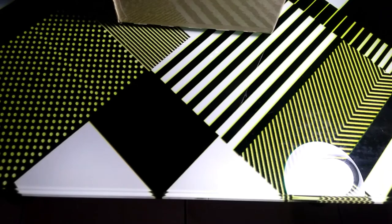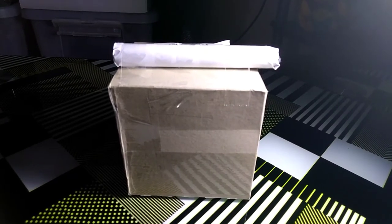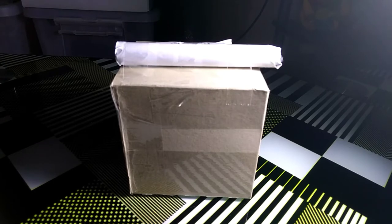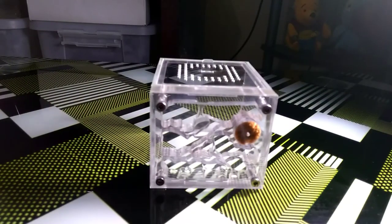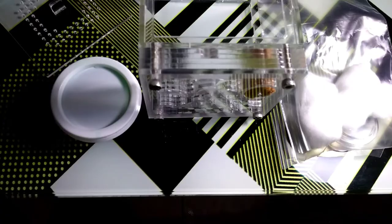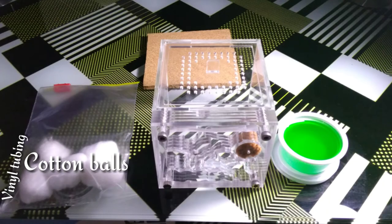Going back to the formicarium, its size is noticeable and can contain hundreds of workers depending on the species. And now, the moment you all are waiting for — behold, the Biyak na Bat formicarium. The details and convenience though. And there are some freebies too. The package includes some cork crumbles, vinyl tubing for future nest expansions, and a small feeding dish.